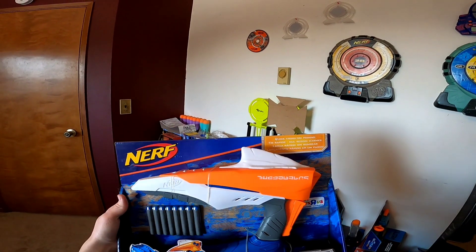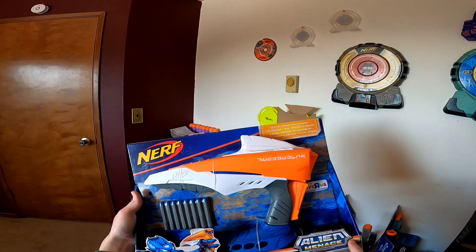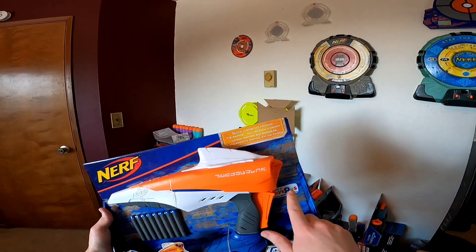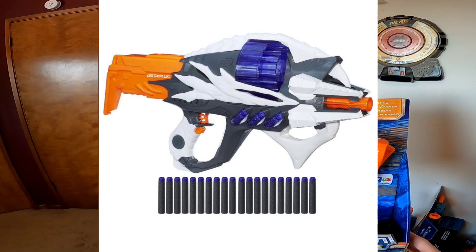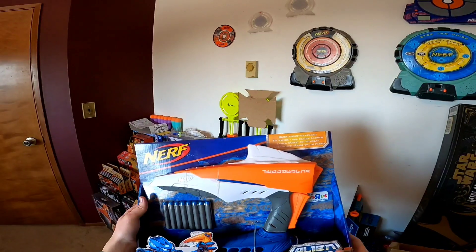This blaster is very unique for a variety of reasons. First off, the blaster was a part of the Alien Menace line, which only consisted of three blasters, and they all were exclusives to Toys R Us. Besides the Voidcaster, there is the Incisor, which is a cylinder-fed flywheel blaster, and then there's the Ravager.